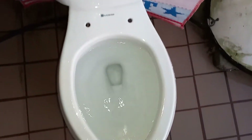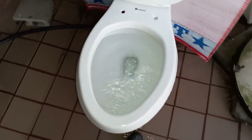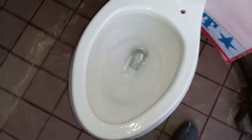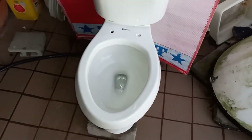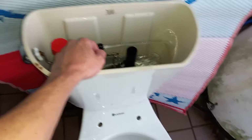Well, if for some reason I was buying a new one, I would definitely get a round one. That was not as impressive as I thought it would be, but then again it's a Glacier Bay.